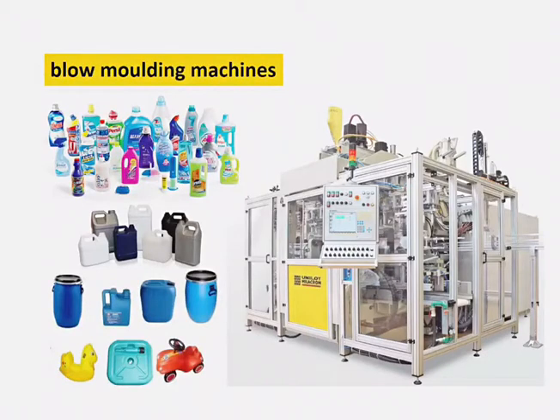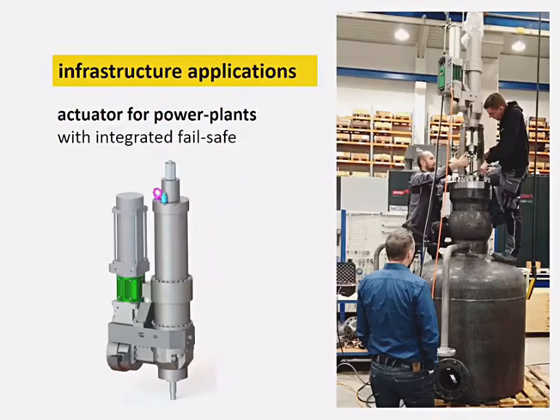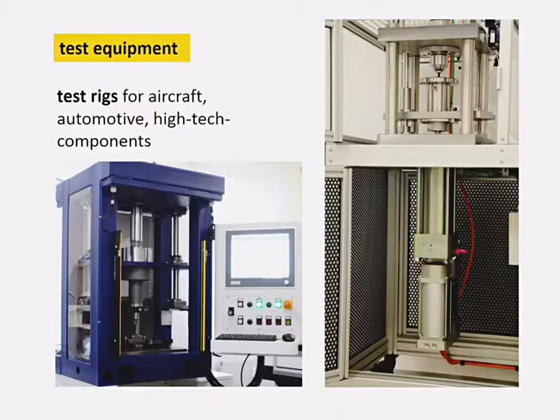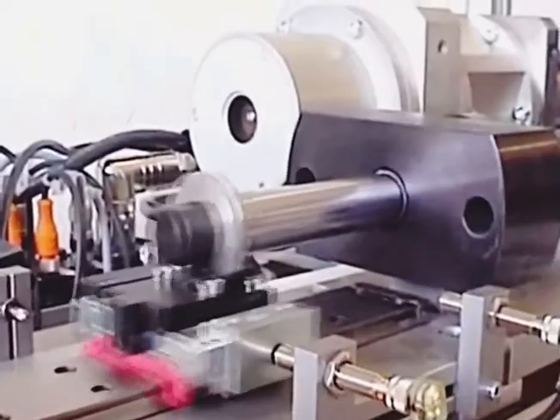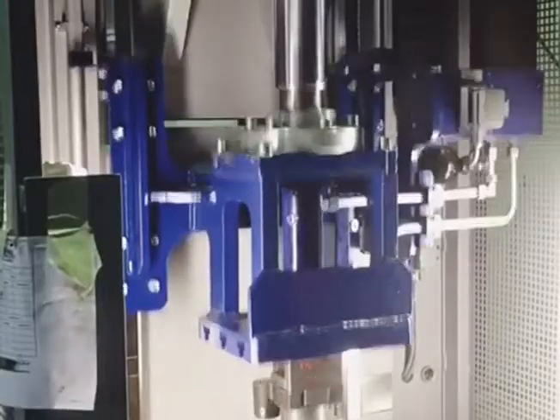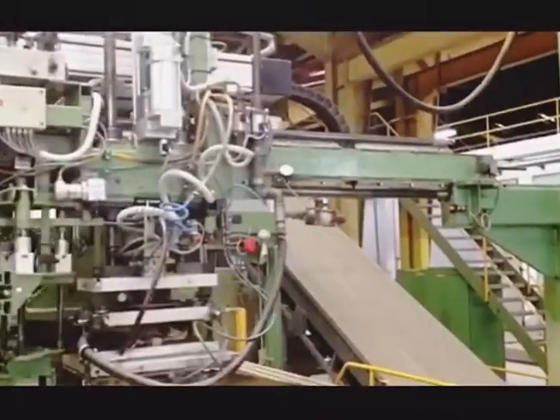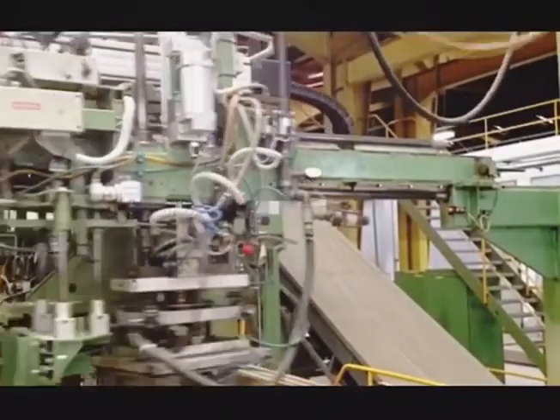Electro-hydrostatic drives represent a disruptive and scalable technology for use from hand tools and mobile applications right up to very large machines. Our actuators are extremely dynamic and energy efficient by design. They save 50–90% electricity compared to all other linear drive technologies.